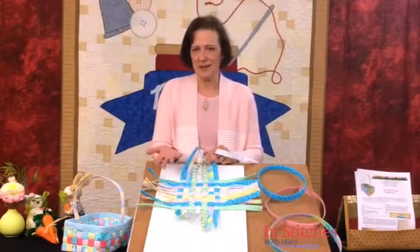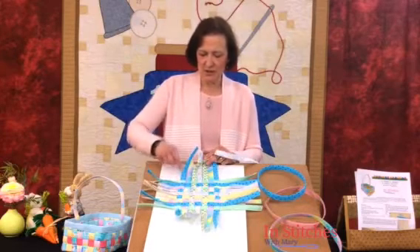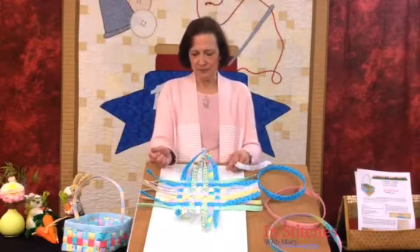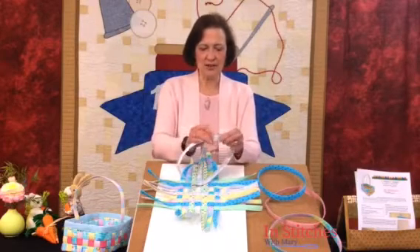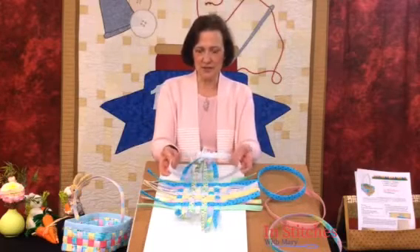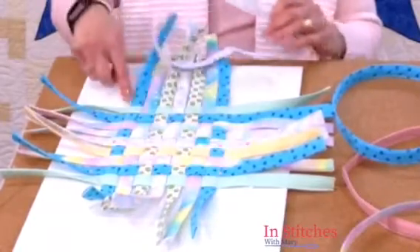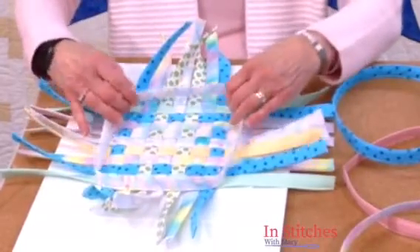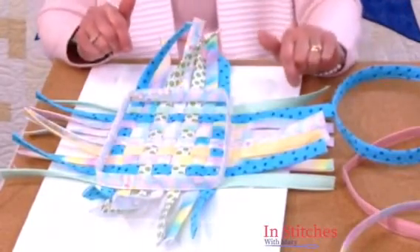Don't just measure two sides and multiply by two, just in case you're a little wonky. Measure all four sides, get that perimeter, and add a half inch for seam allowance. Mine were about 29 inches and I added half an inch, so I cut this strip to 29 and a half inches. I still have the Pell-Tex or Kraft-Tex inside to give it that body. Put a pin in each corner attached to your foam core, and then wrap this strip around those pins, just like this, and we're going to start that whole weaving process.